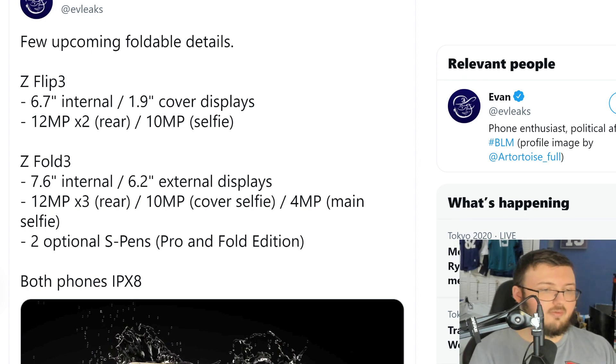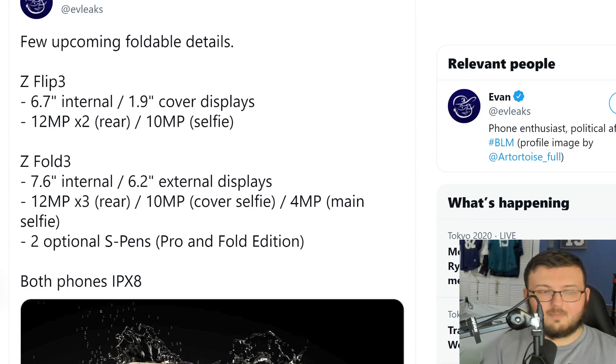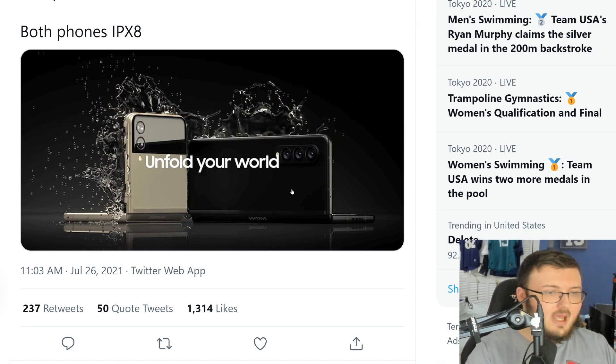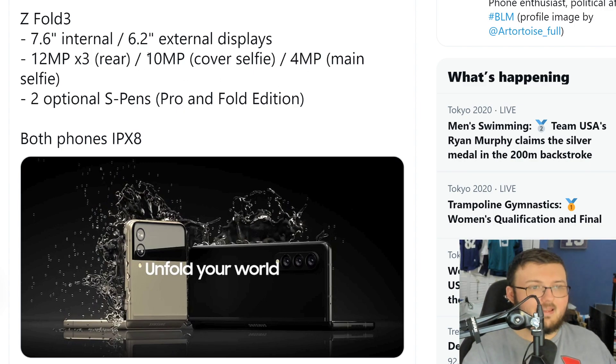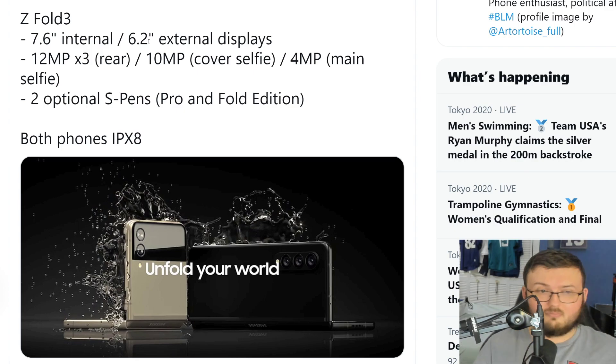For the Galaxy Fold 3, it's a 7.6-inch internal display, a 6.2-inch external display, 3 times 12 megapixel rear cameras, a 10 megapixel cover selfie, and a 4 megapixel main selfie. To clarify — the inside selfie camera is 10 megapixels, and the 4 megapixel refers to the under-display inner camera. The inside camera you primarily use is going to be 10 megapixels.